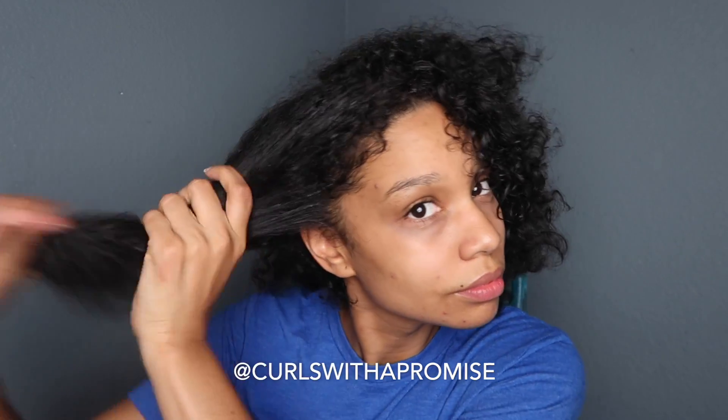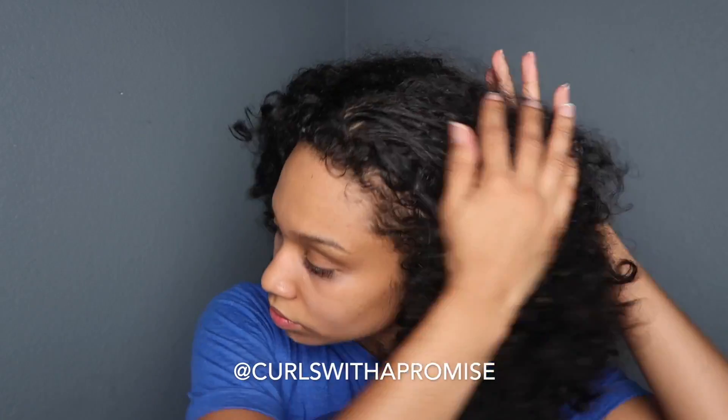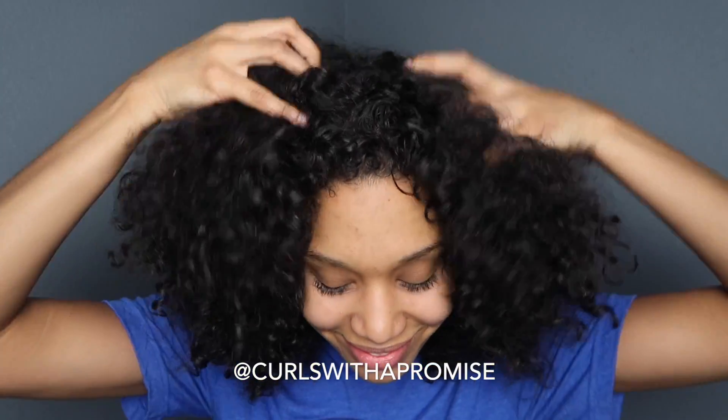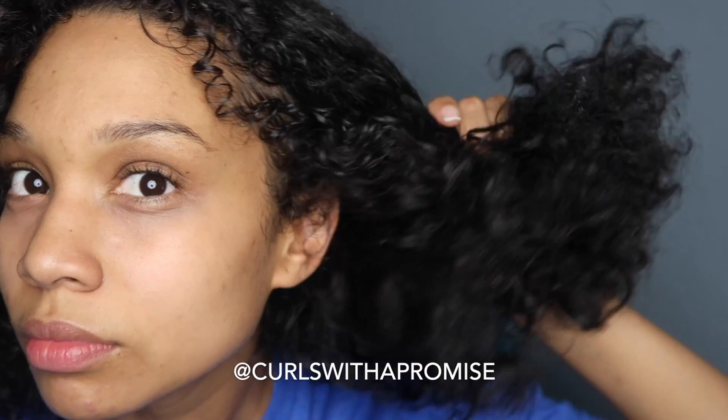After I'm done applying any product, I like to start massaging my scalp. This helps soften and condition my hair, making it more manageable while promoting growth and all these awesome benefits. Then after that, I grab the Blueberry Bliss Reparative Hair Mask by Frizz Free Curls.